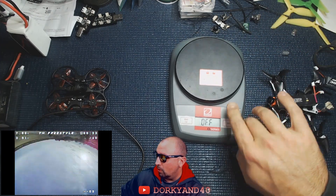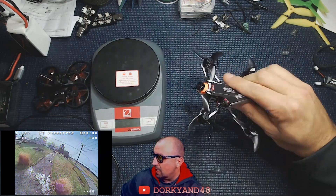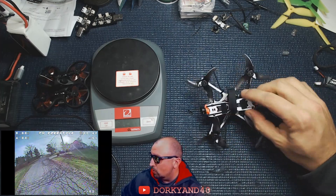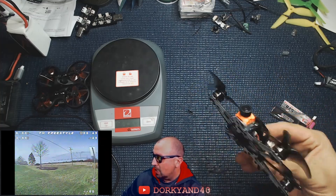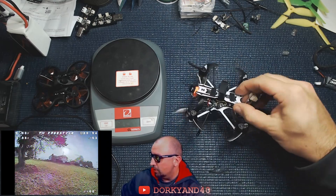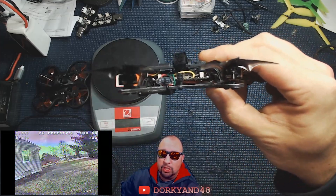This has TBS Crossfire with the Immortal T antenna on it. It has the RunCam Racer Nano 2, TBS Pro 32, and I'm using the stock props. It's a really nice little package — everything just fits in there really well.